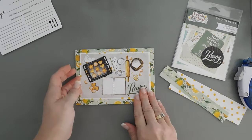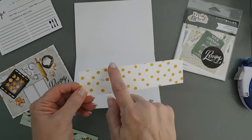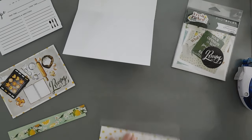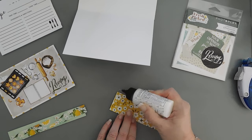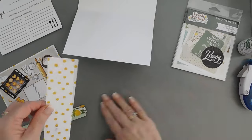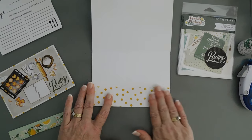Before we continue on with the front of our card, I'm going to open up my card base. This is a 1¾ inch by 7 inch strip of patterned paper. What I'm going to do is take my glue — I'm using glue glue because I just want a thin strip along the left, along the bottom edge, and then along the right. I'm going to tack this down on the inside of my card base. This is going to create a pocket for my recipes.